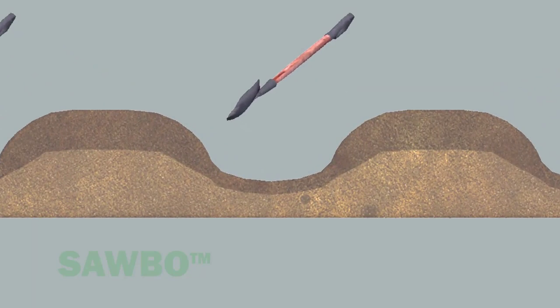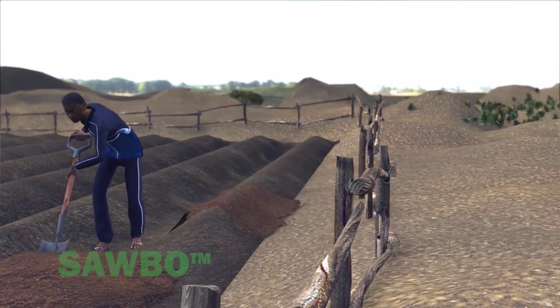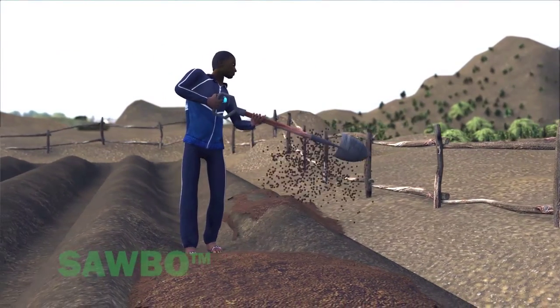Next, dig a center trench that is 50 centimeters wide and 20 centimeters deep. As you remove soil, pile it on both sides of the trench.